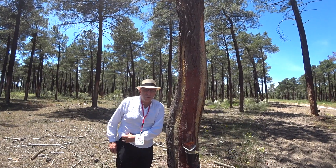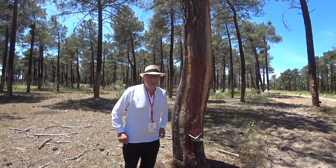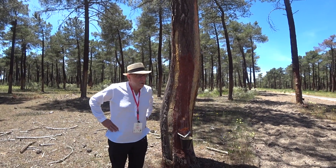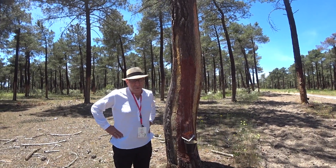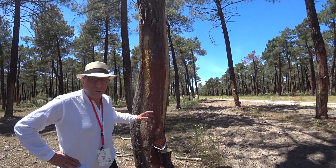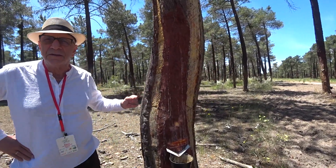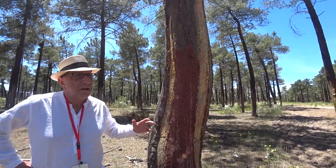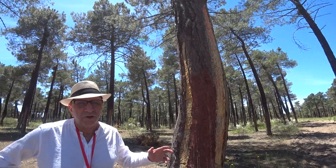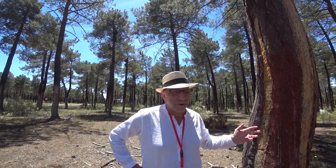Hi, this is Robert Seidel from the Essential Oil Company and we're in an area called Coca in Spain, up in the mountainous region, where they're actually harvesting resin for making turpentine. This is a particular tree called Pinus pinaster, also known as the maritime pine or Mediterranean pine, and they use this because you can produce the most resin from this particular tree.